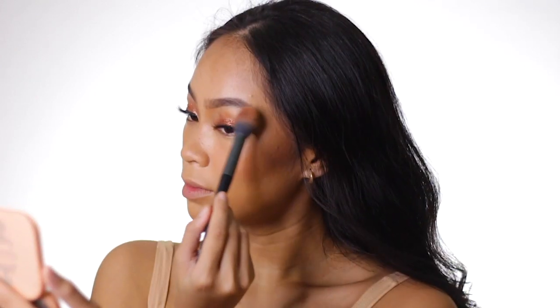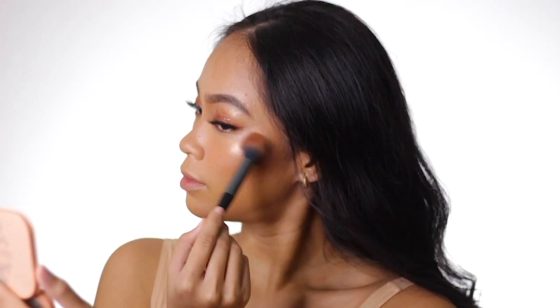I also used the BYS Cosmetics and Anclots palette for the highlighter, of course, to highlight my face. The first time I used it, I was shook — it is absolutely blinding. Even just a little bit and it's like, whoa! That's how blinding this highlighter is.